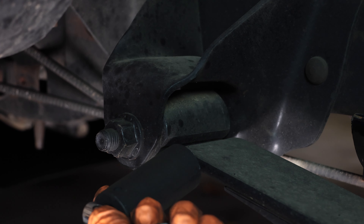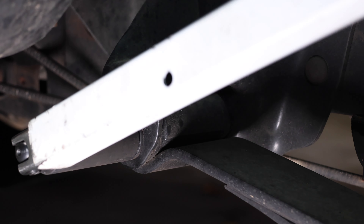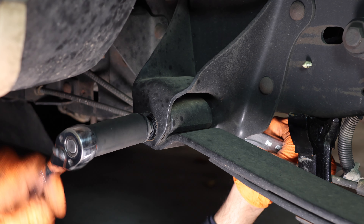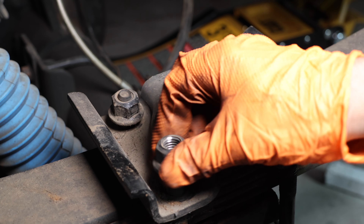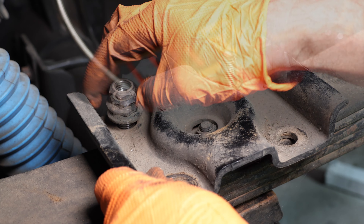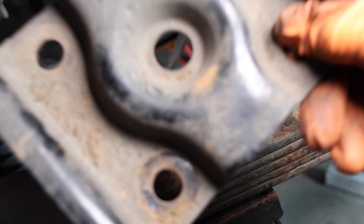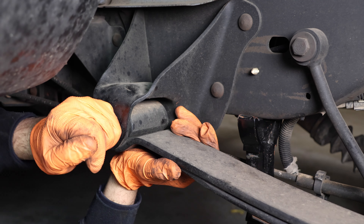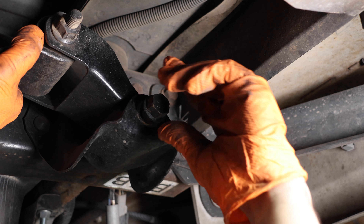Next, loosen the rear shackle bolts. The front mount is torqued down like there's no tomorrow, so grab your best cheater bar and go to town. Now finish removing the U-bolts and the front shackle bolt. Support the leaf spring in the rear and remove the rear bolt.